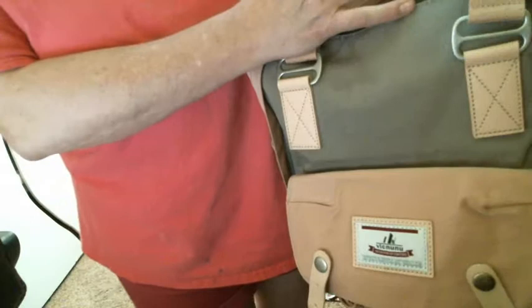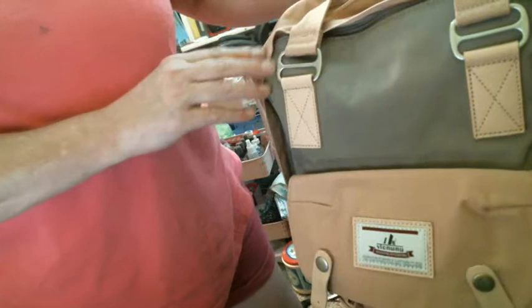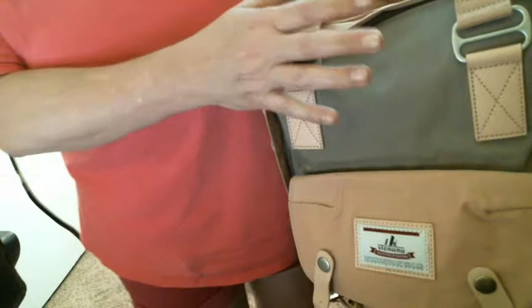They have real leather used on here, and copper hardware. It is just very, very well made.